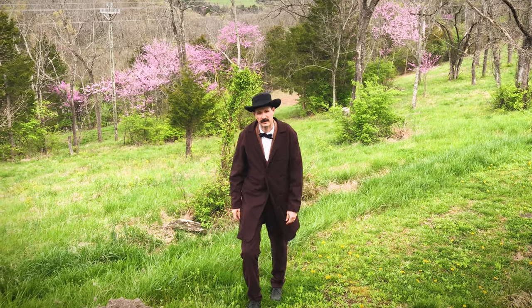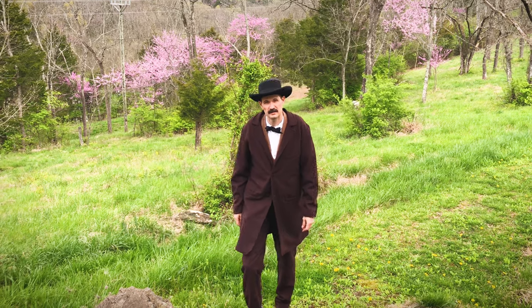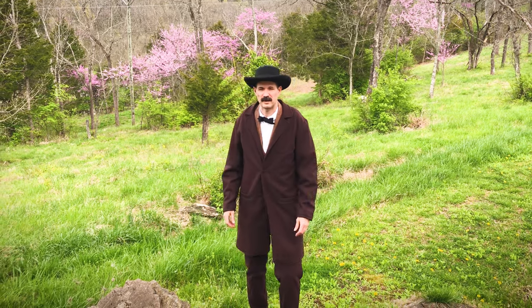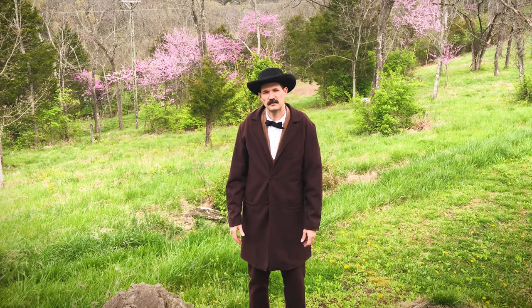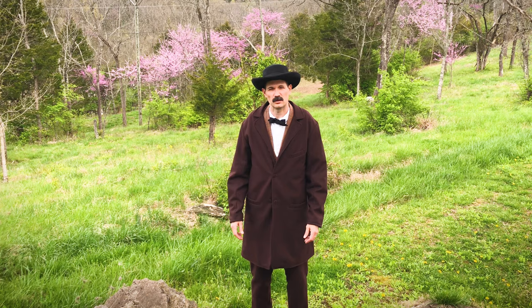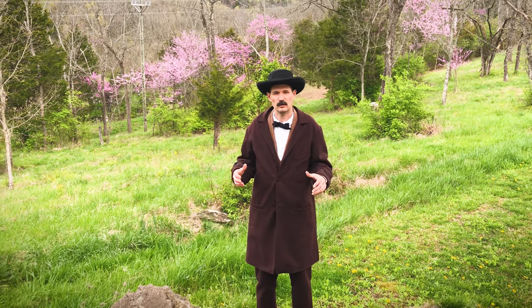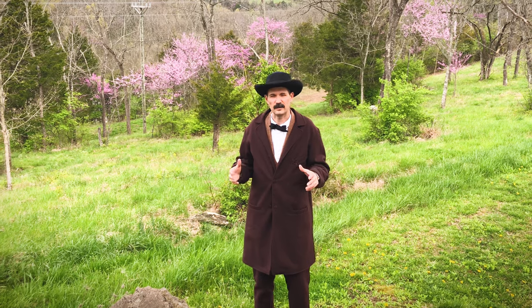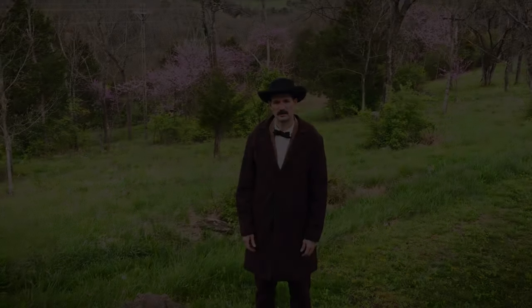Hi, my name is Jason Brown with Boone County 4-H. Welcome to my 4-H Civil War videos. I produce these videos for my 5th grade students, but I hope that you'll be able to enjoy them as well. In this video we're going to talk about Union soldiers and their life in the military — some of the manual of arms, how they loaded and fired their weapons, and some things related to that information.